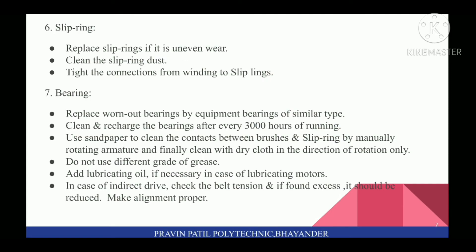Sixth is Slip Rings. Replace slip rings if there is uneven wear. Clean the slip ring dust. Tighten the connections from winding to slip rings.